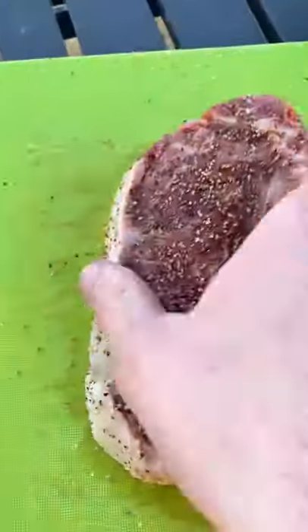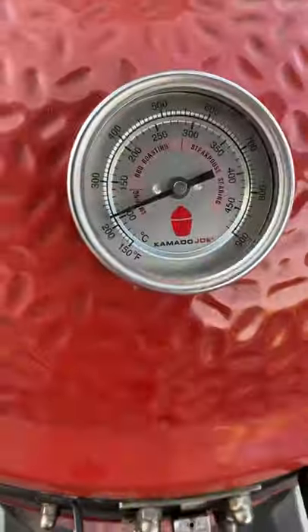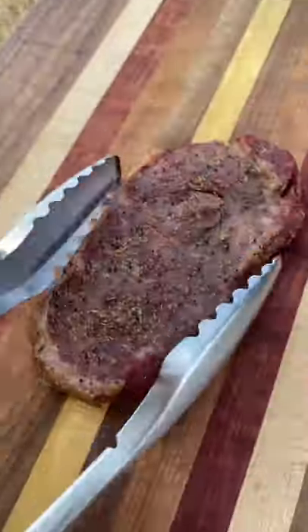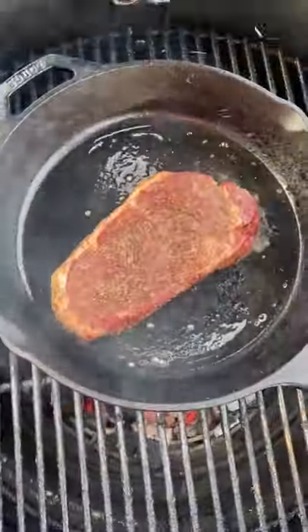Hey everyone, got a New York strip steak that I have seasoned with a salt and pepper based rub, just throwing it on the grill over oak smoke, indirect heat at 225, and I do that until the internal temp of the steak reaches 120 degrees.